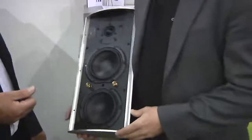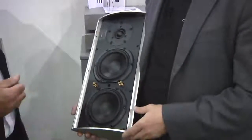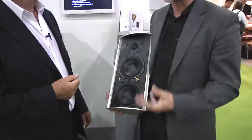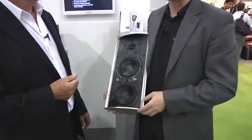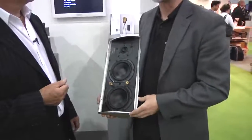Cornered Audio is a Danish company and we design products for the couple living together where the wife typically wants something very discreet, very small, invisible if possible, and the man typically wants a very loud speaker with real sound pressure. These two things are not easy to combine in the audio world, so we have a solution for that kind of problem — a speaker that sits in the corner.